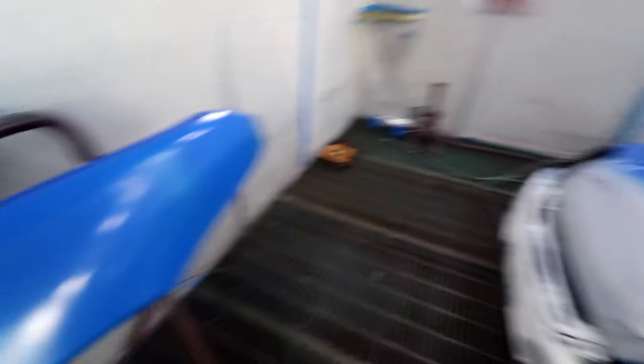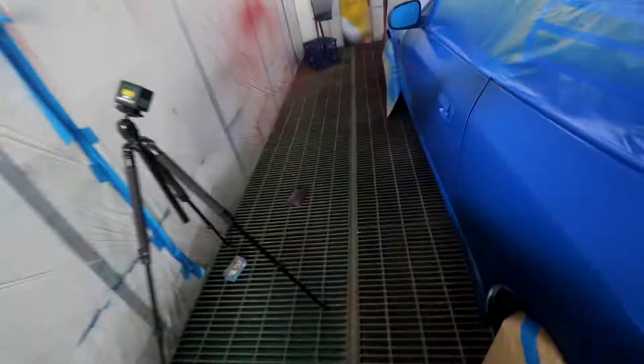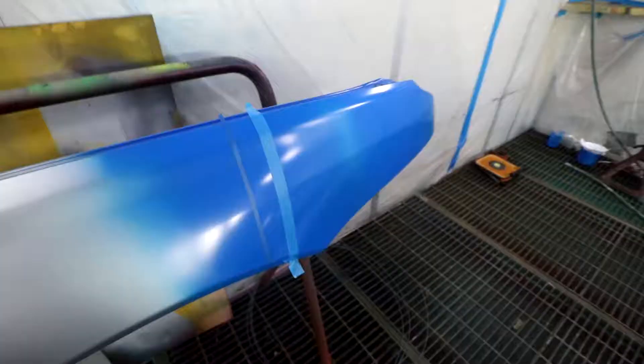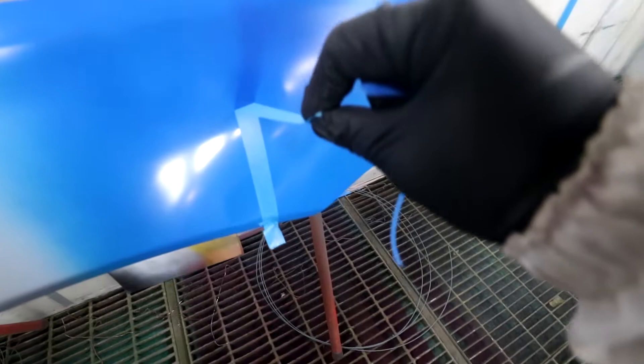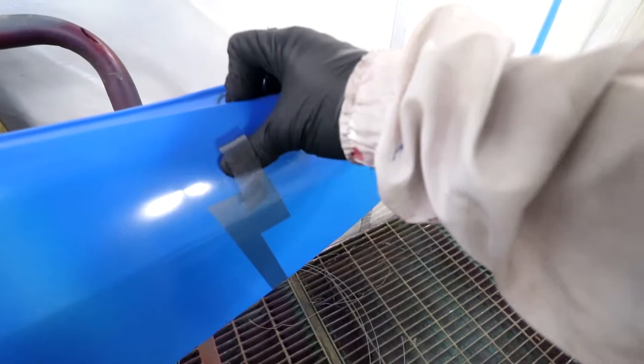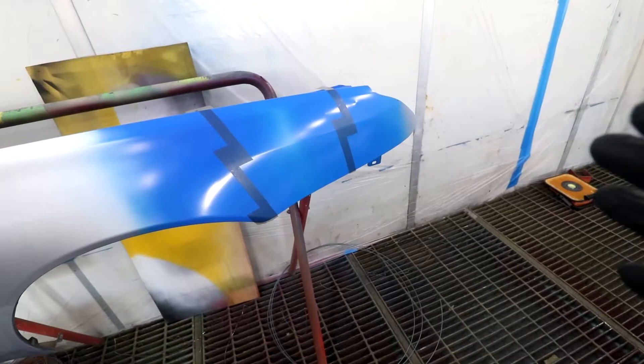I'll put the vinyl on this front guard test panel first to see if it pulls the paint up — we'll move on with the rest of the car after that. It's been 45 minutes. I've got my three kinds of tape. Fine line tape: doesn't seem to pull any paint with it. Masking tape: doesn't seem to have left a mark or pulled any paint. And the vinyl: this feels less sticky than the masking tape. This is specific vinyl for masking. That seems pretty good — on to the rest of the car.